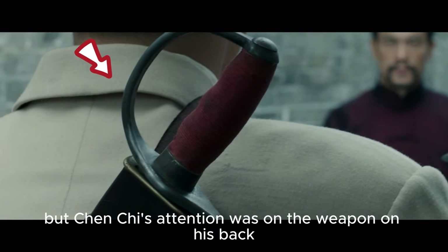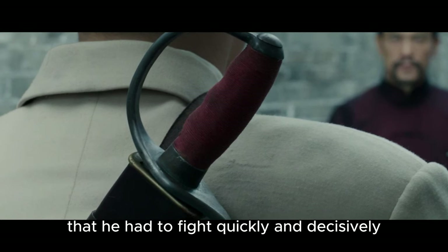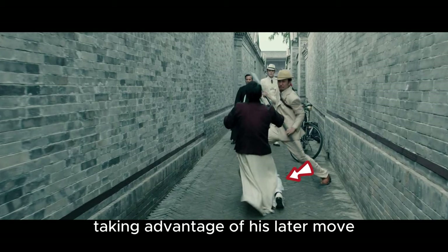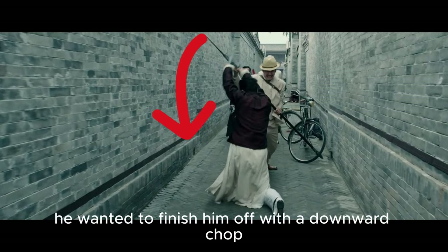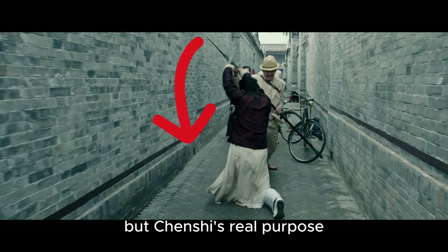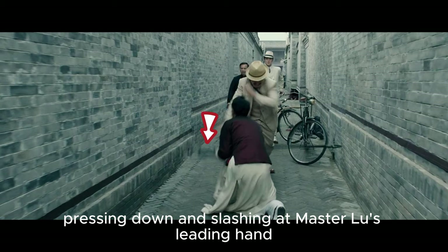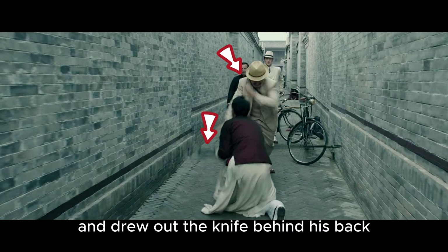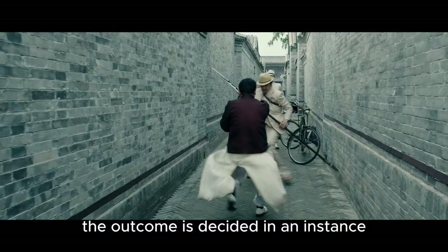But Chenxi's attention was on the weapon on his back — there must be something hidden in it. His years of experience told him that he had to fight quickly and decisively. He intercepted with a horizontal stick, taking advantage of his later move and directly knocked Chenxi down to his knees. Seeing that Chenxi was off balance, he wanted to finish him off with a downward chop. But Chenxi's real purpose was to exchange for a chance to get close to him — he had to take a risk to end it quickly. Chenxi blocked with his double knives, pressing down and slashing at Master Lu's leading hand, trying to disarm him. Master Lu simply went along with his plan, threw away his weapon and drew out the knife behind his back, slashing at Chenxi. This is what real Chinese martial arts are like — without so many special effects and rounds, the outcome is decided in an instant.